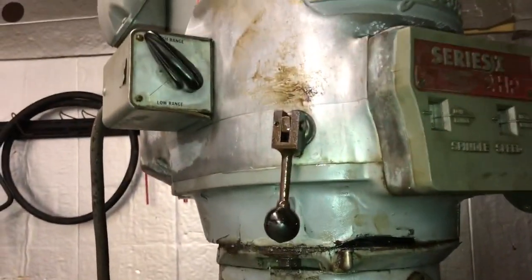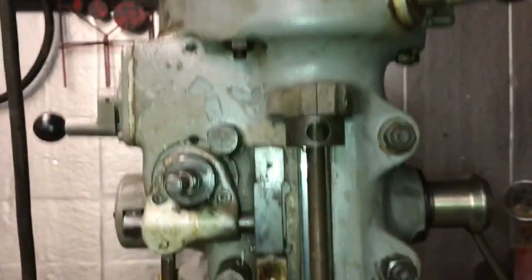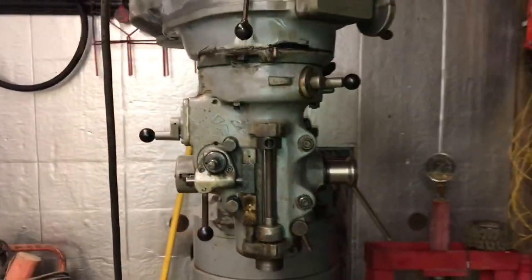Other than that, the machine is fully functioning. Almost done.